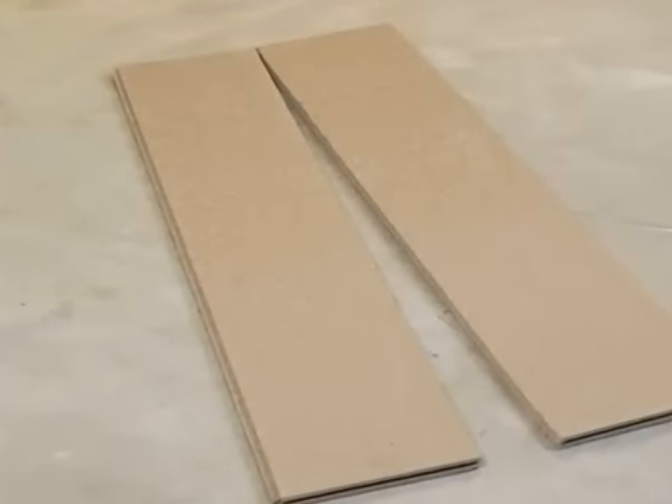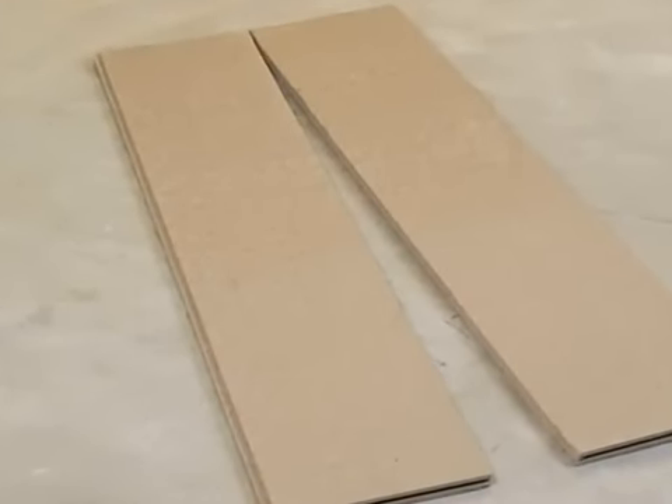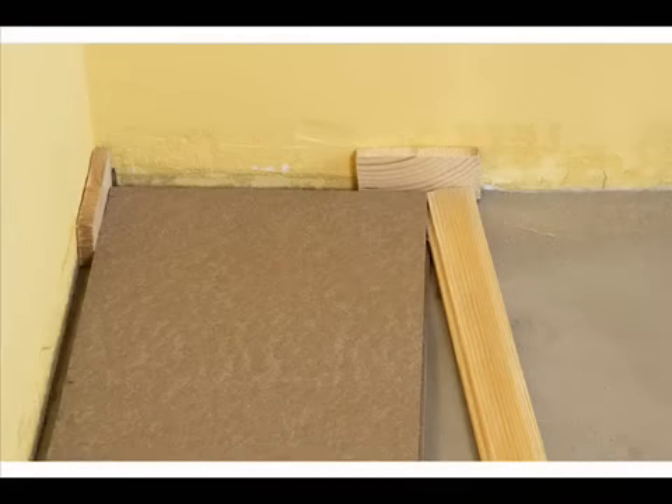Using a utility knife, cut the first row of Sound Eater panels in half over their total lengths. Place the first row of Sound Eater panels in the corner against the half-inch spacers.